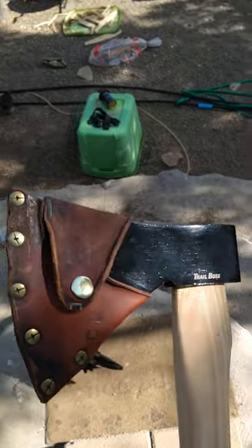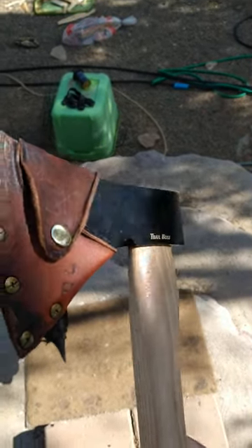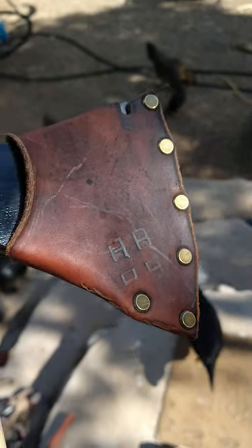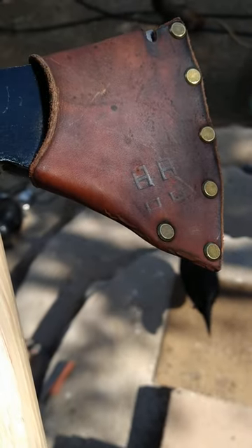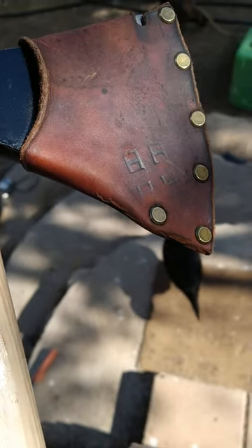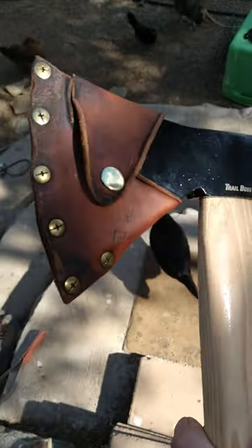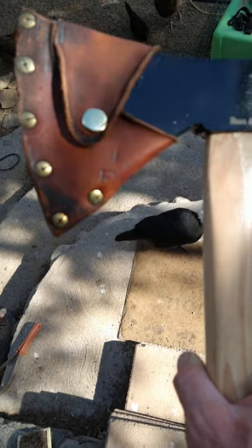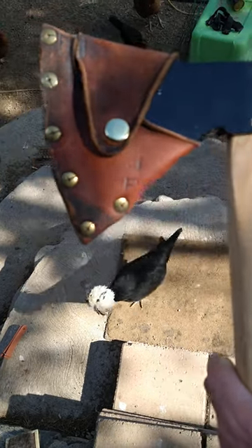Do not pour boiling water on nice leather. It makes it look like it was 100 years old. Kind of cool, but I didn't want that — I wanted it to look new. It sure looks old. I do like it, but I should have taken a picture beforehand.